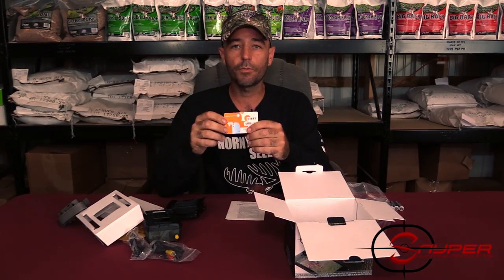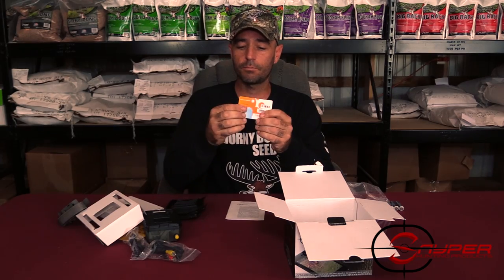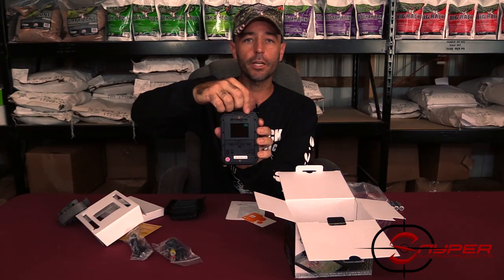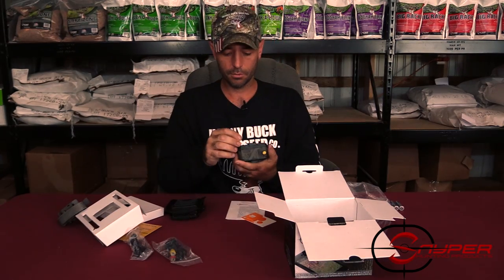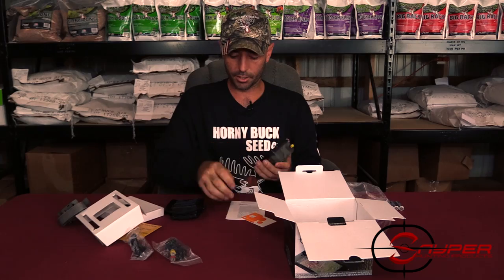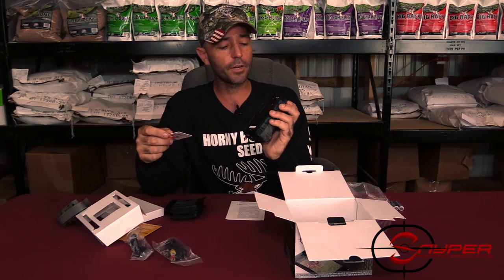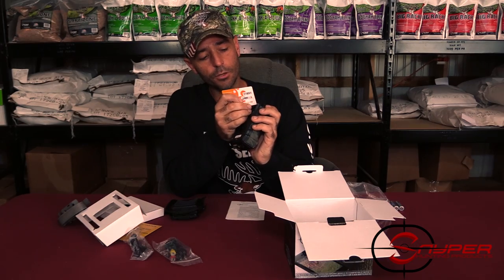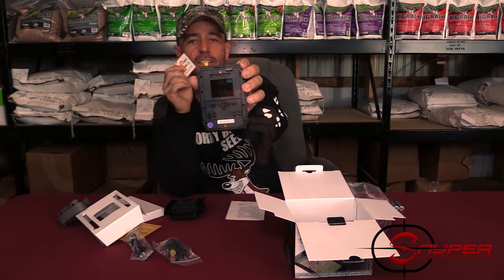The SIM card will go in first. Break this little card out just like that, and it will be inserted into the camera right here in the top right corner. Push it in — it's kind of hard. What you can do is take the card sleeve that you just took it out of and press it in until it clicks in. Now it's clicked in.